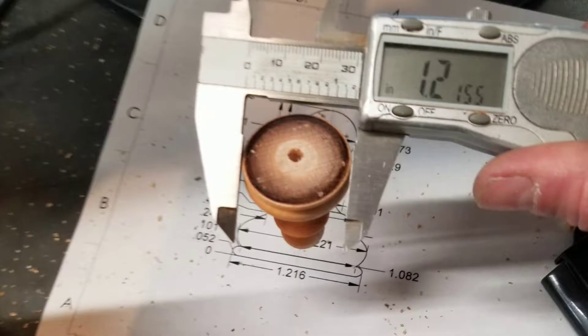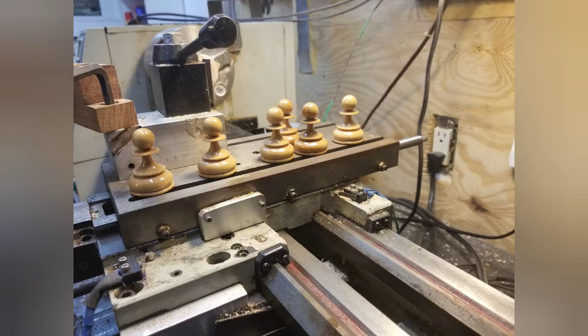Dimensionally, the pieces were very accurate and repeatable. It helped reduce the monotony of making pawns.